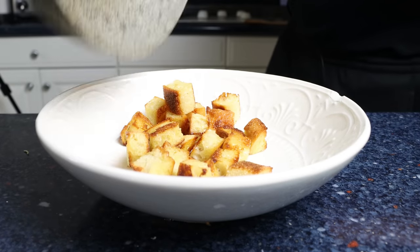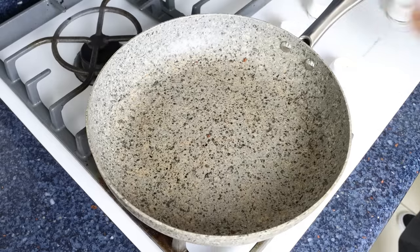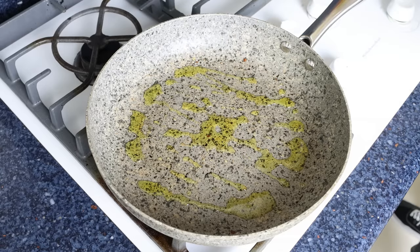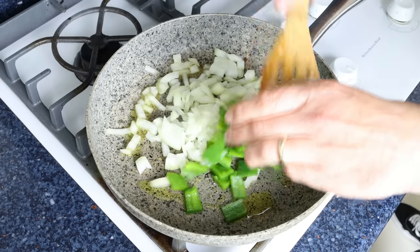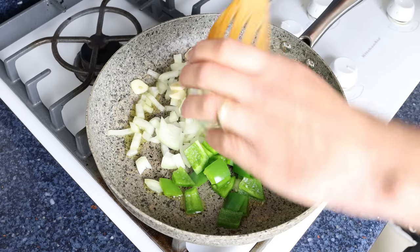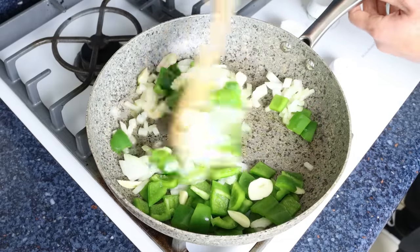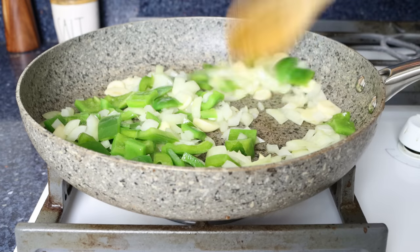Using the same pan with the same heat, I'm going to add in another two tablespoons of extra virgin olive oil, which is 30 milliliters. Then we'll immediately add in the chopped onion, chopped green bell peppers, and the sliced garlic. We'll mix the vegetables around so they're all coated in that olive oil. Since we cut them into larger chunks, you don't have to mix this continuously — just get in there every minute or so so everything evenly sautés.